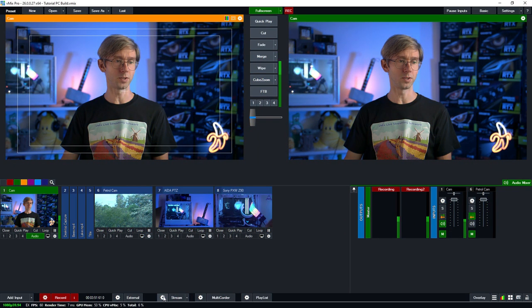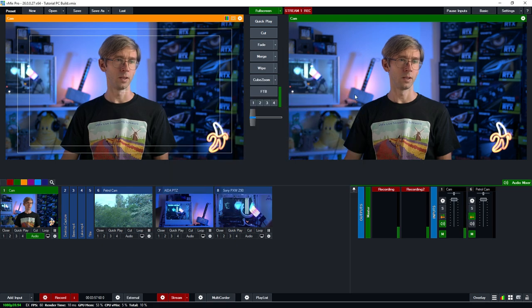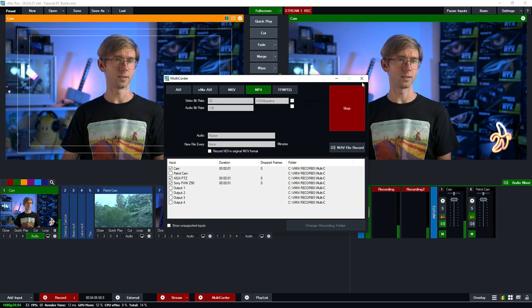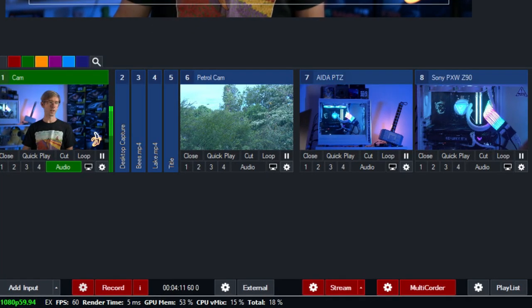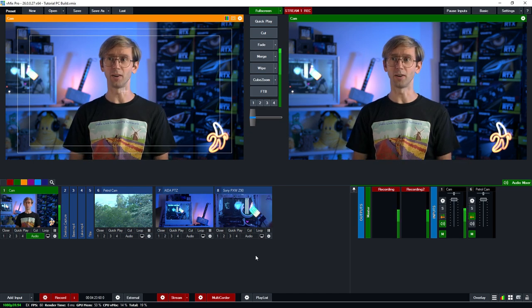Let's try and give it some trouble — we're going to start a stream via a live LAN connection at 1080p6 megabit, then start the multi-corder recording the AIDA camera and Sony camera as MP4. As you can see the render time is still single digits and the CPU total is under 20%, so this machine should be able to handle our production no problem at all — and could probably handle a whole lot more.